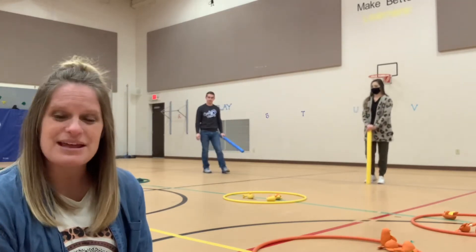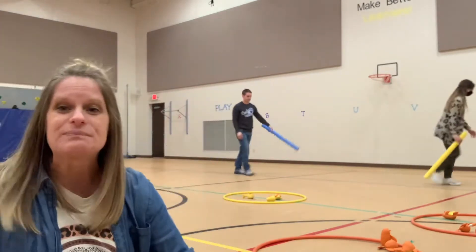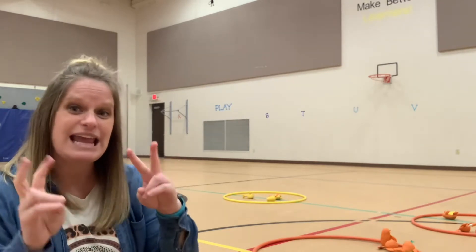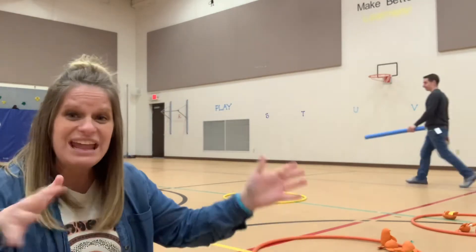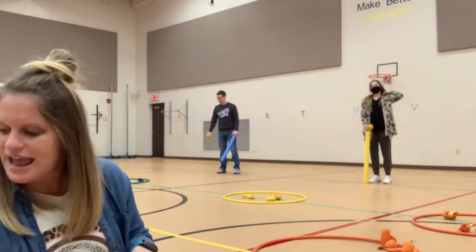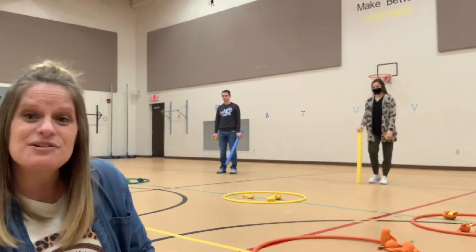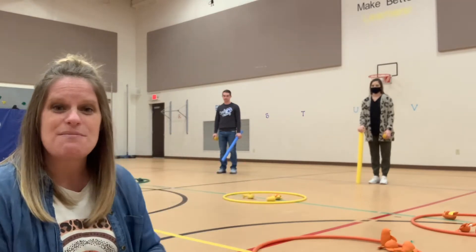Now we're going to talk about a game that we use to keep the students interested. They get to practice the skills in a game-type situation. I think I got this game from my friend Ben Perillo, modified throughout the years. As you can tell, we have hula hoops on the ground, and I have little beanbag animals that we use in them. And because I love everything that matches, my animals match my hula hoops.